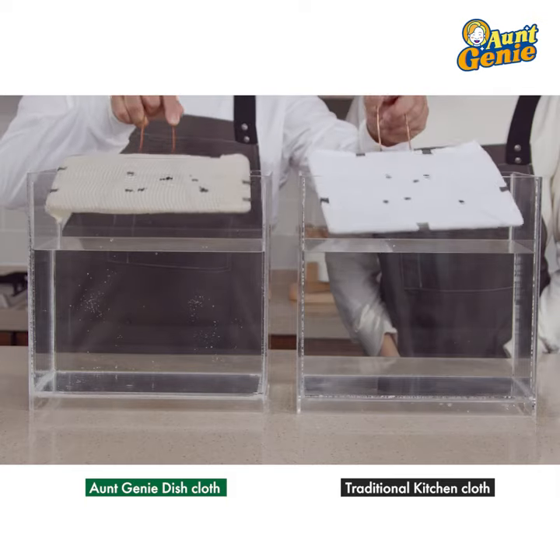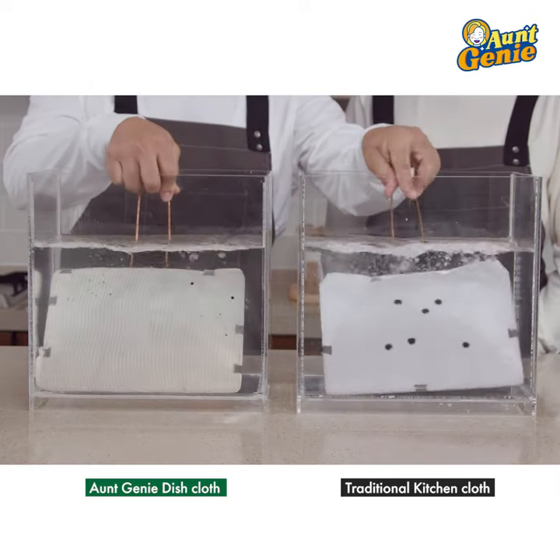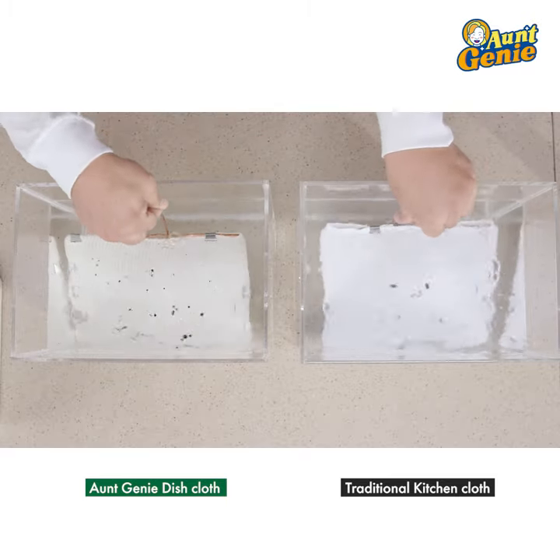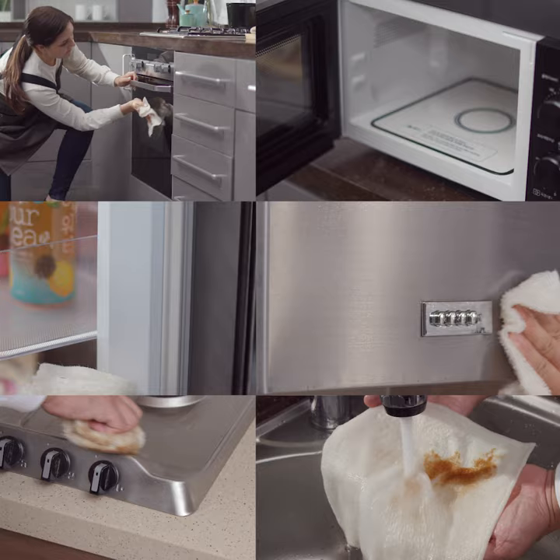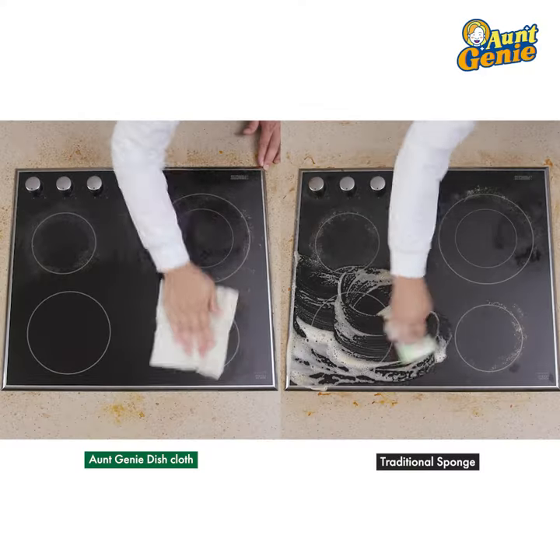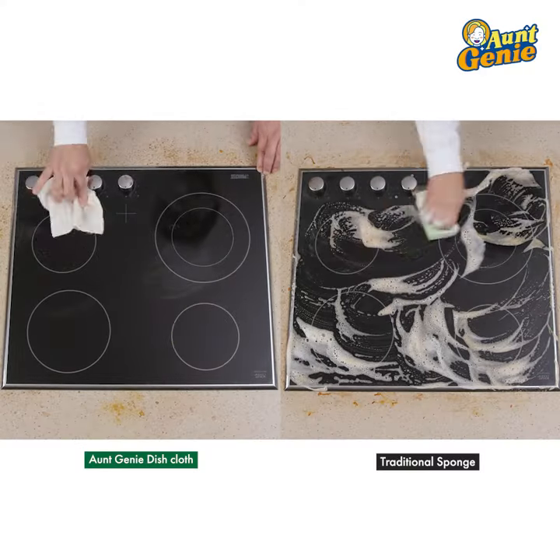Watch this. Look at that! No way! So Elaine, when you're washing dishes, Aunt Jeannie will magically release all the oil, dirt, grime that you're cleaning off. Go get a set now. You're going to love it. We promise you.